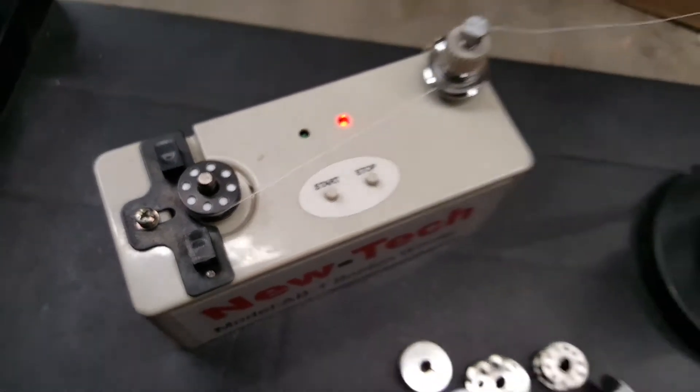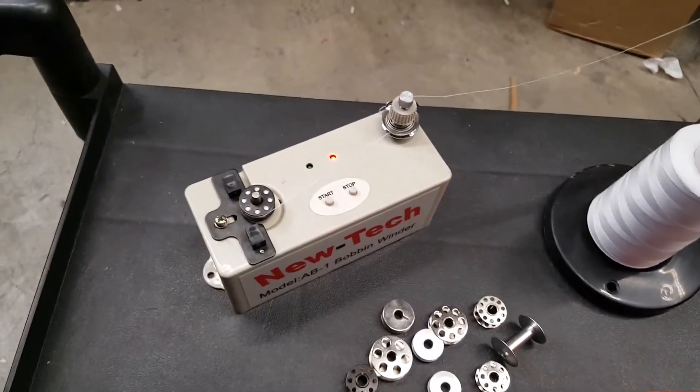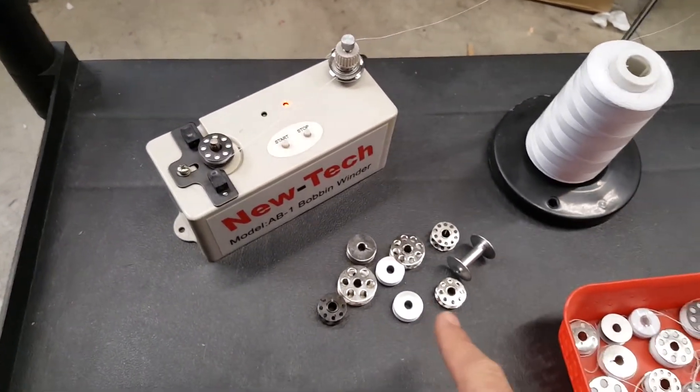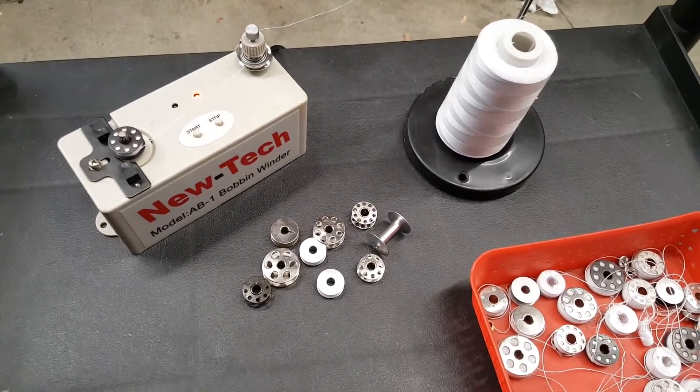And it'll stop by itself. You can do more if you want to rewind more — very easy and very effective. Again, any type of bobbin you have, industrial, home, plastic, or metal, will work. Thank you.